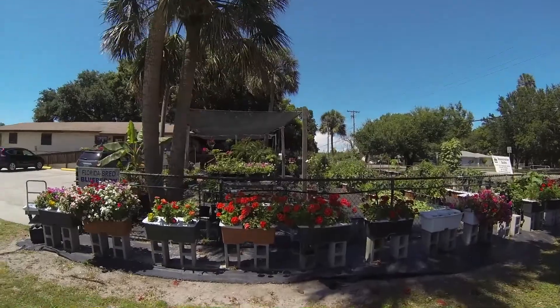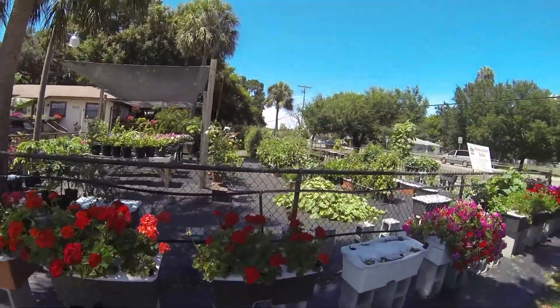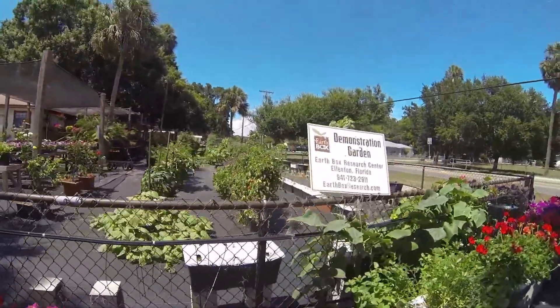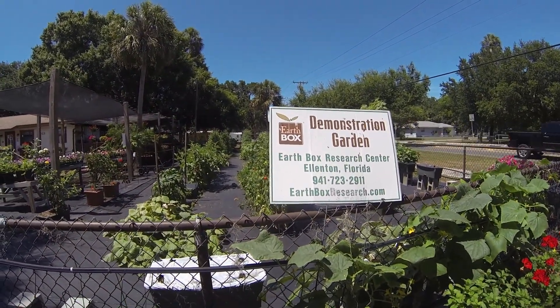And this is what it looks like. They have got some of the most magnificent stuff that you've ever seen. Earthbox Research Center, Ellenton, Florida.